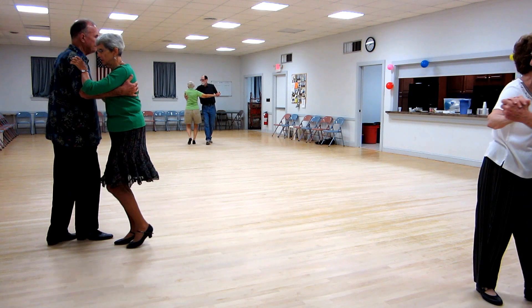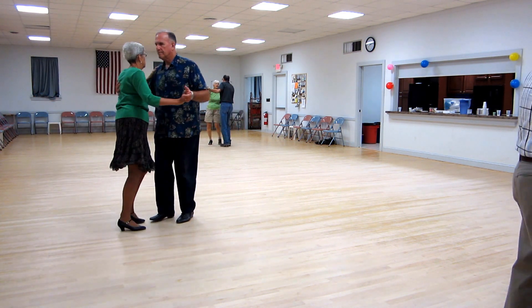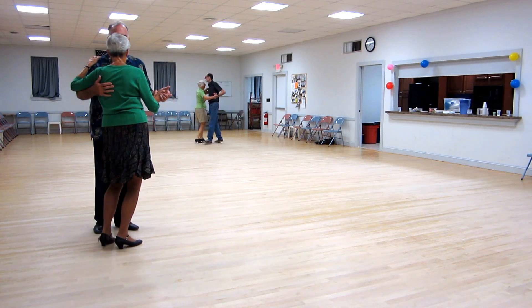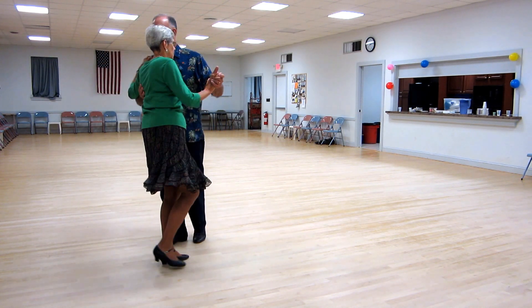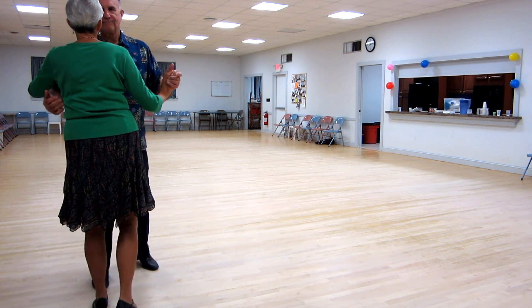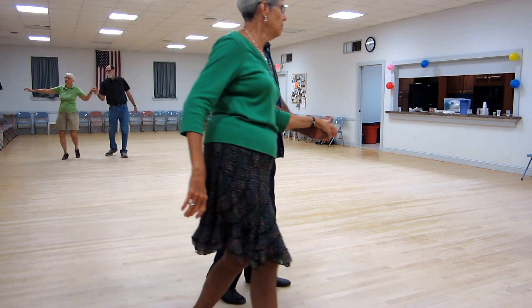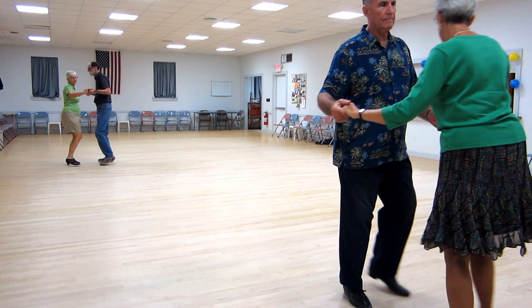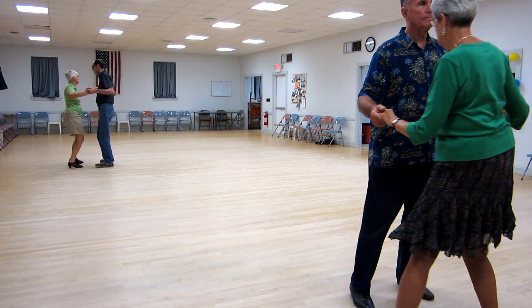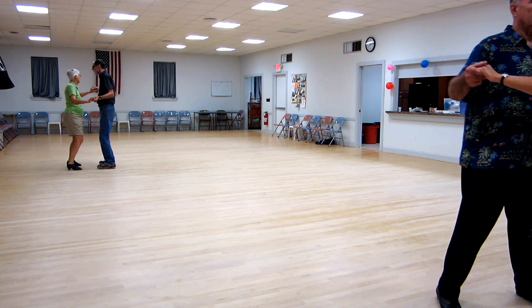Three progressive twinkles, forward face close, apart point, one left turn, a back butterfly touch, waltz away and together, balance left and right, canter twice, left side and twist.